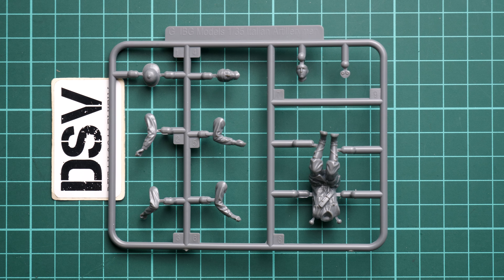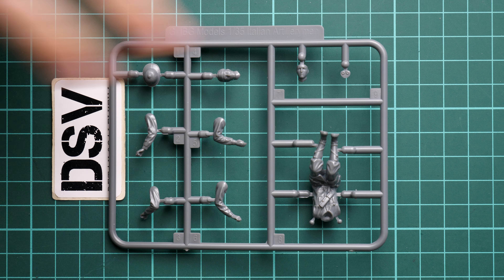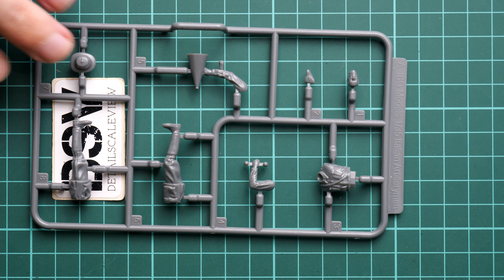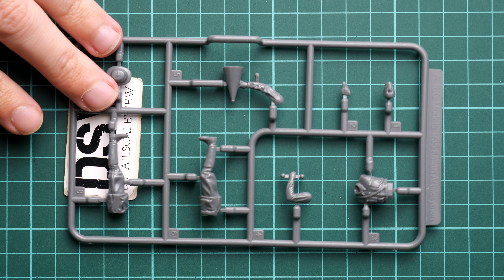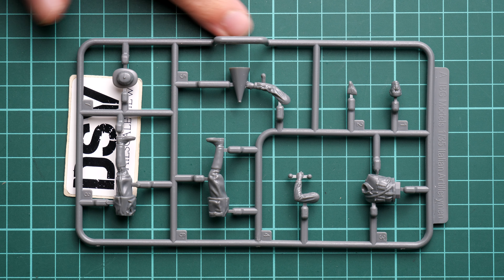This is a top-opening box and it's a bit of a tight fitment. Each frame is packed into a separate plastic bag, so it will take a bit of time, but we will go one by one and take a look at what is actually supplied here out of the box.